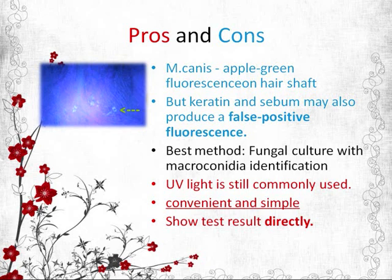However, keratin with epidermal scales and serum may also produce a false positive fluorescence. This is one of the limitations of using this method. The best method of diagnosis will be fungal culture with macroconidia identification.